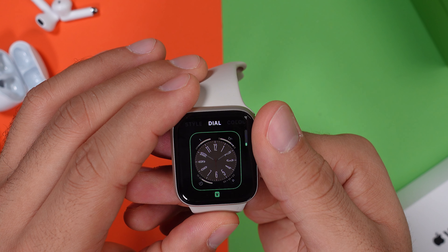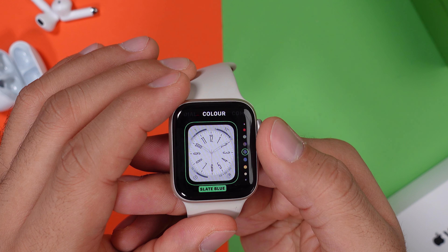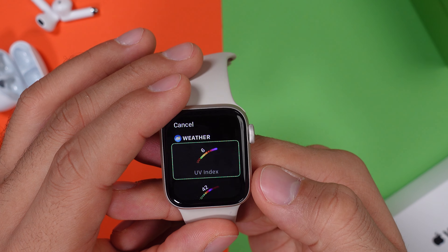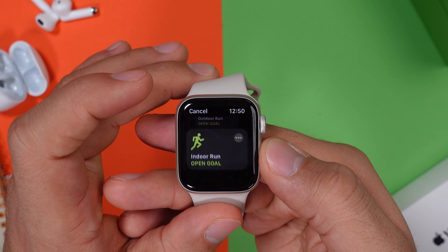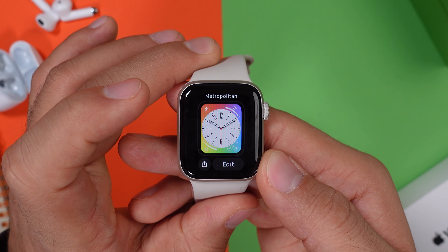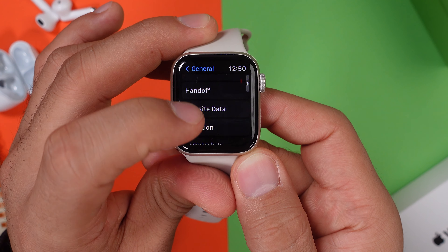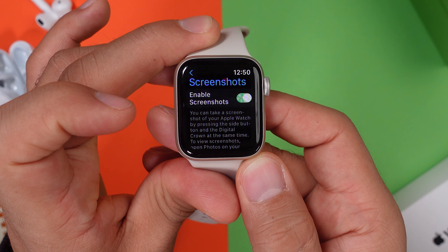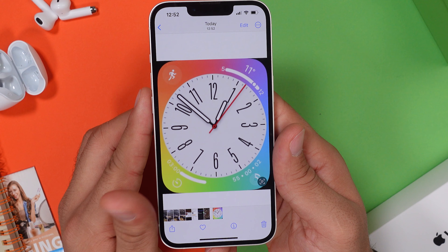Going back to the watch faces, you can change basically everything on every watch face that you have. Depending on the watch face, you can change the background color, choose a new style for the pointers, and change all of the display metrics — even use them as little shortcuts right from your home screen. You can even send those watch faces to friends. Also, if you toggle on screenshots in your general settings, you can take screenshots of your current watch face just by pressing the crown and the side button at the same time.